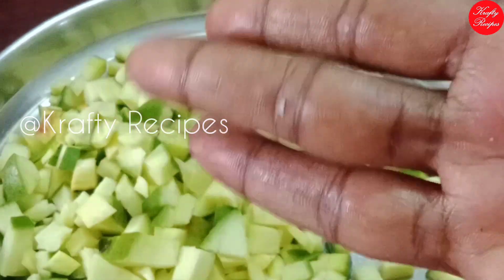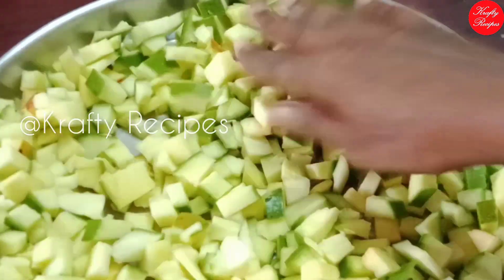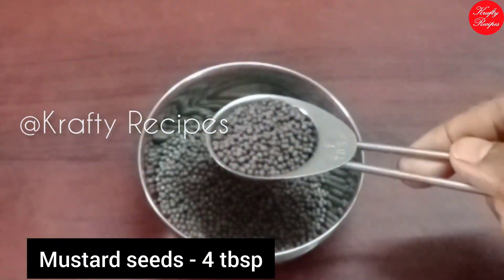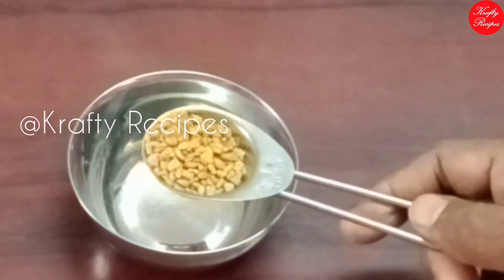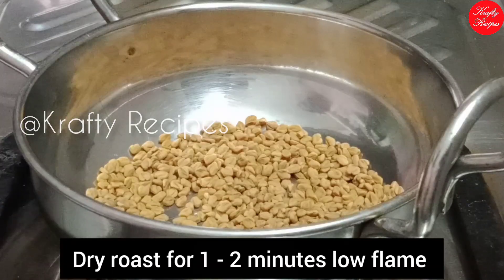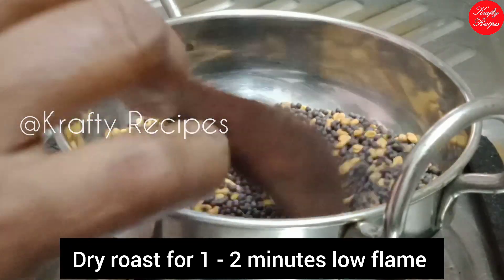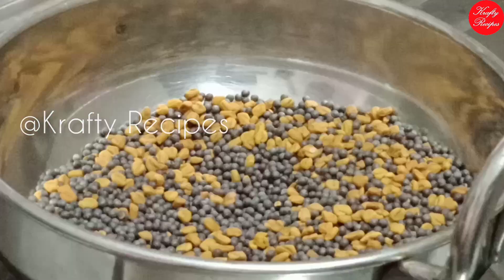That's why we have to dry the other pieces. Now we are going to dry the pieces. Then we will cut the pieces. Add 2 tbsp of dry roast.